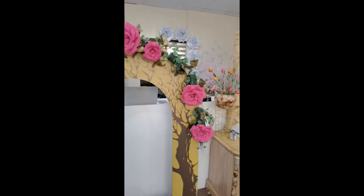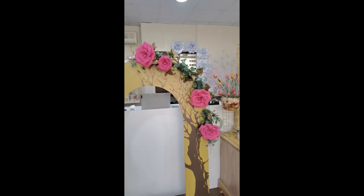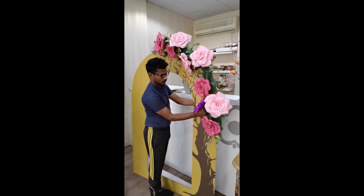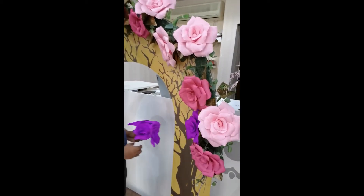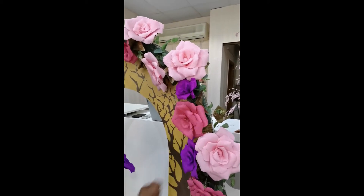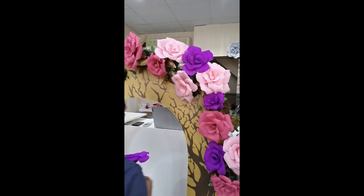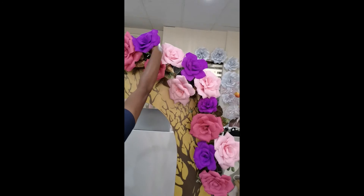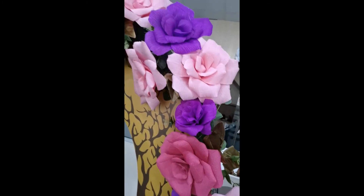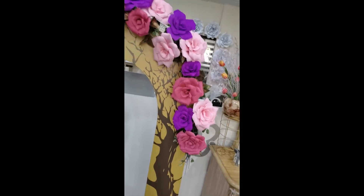For this arrangement we are targeting three major colors: fuchsia pink, light pink, and dark purple — we are adding the purple color now. This flower is easy to make at home yourself, and I will make another video showing how to make this paper craft flower.